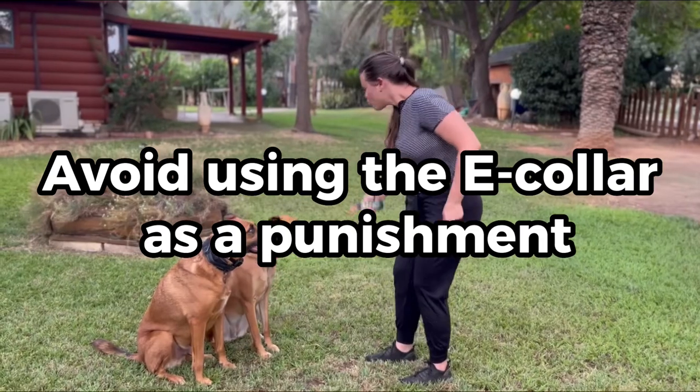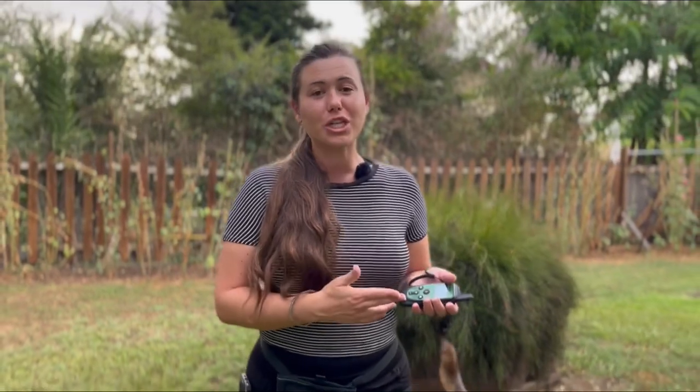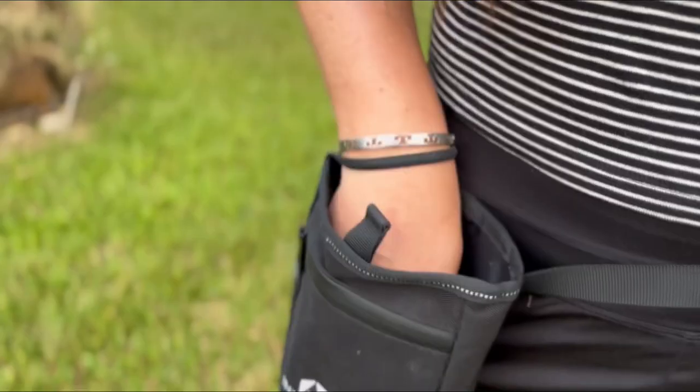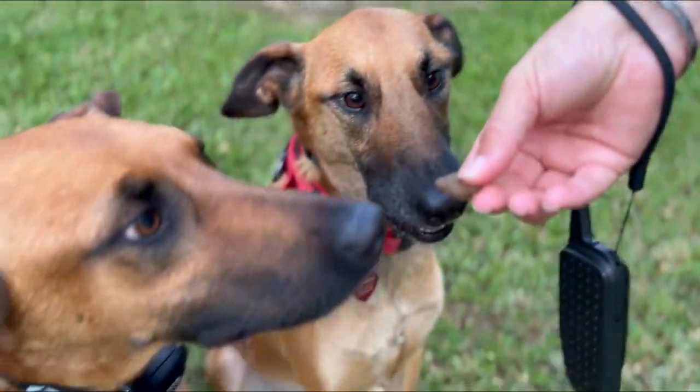Tip number one: avoid using the e-collar as punishment. This can create fear, anxiety, and a negative association with your collar. Instead, use it as a way to effectively enforce those commands. When training with your dog, it's super important that they understand this is a positive thing that helps reinforce commands. Make sure you give them a lot of praise and extra positive encouragement when using your e-collar.